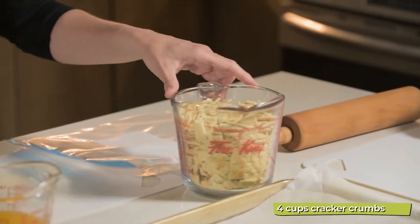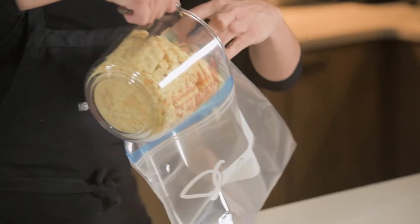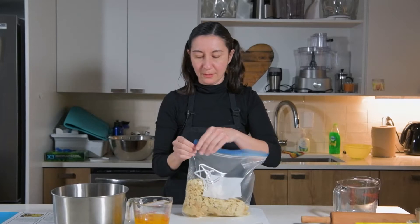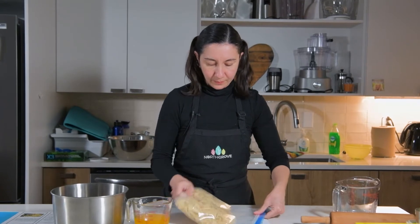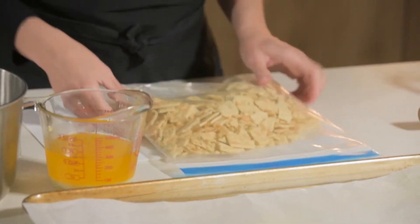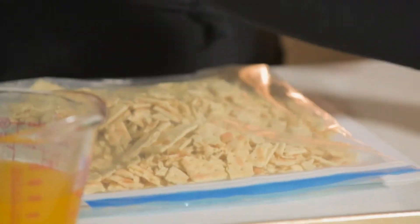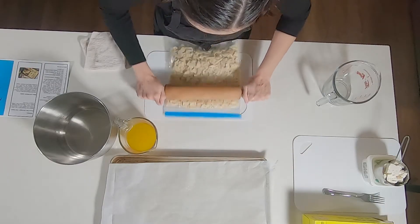For the crust, we will need the crackers. We already measured four cups, which is about two sleeves of this package. We will put them in a bag — that way the kids will have fun crushing them in a safe and mess-free way. Make sure we close it really well and take all the air out. You can use your fingers, your hands, or a roller, and you crush all the crackers.